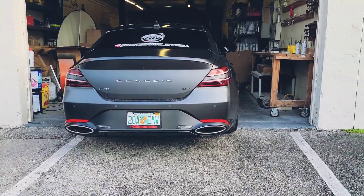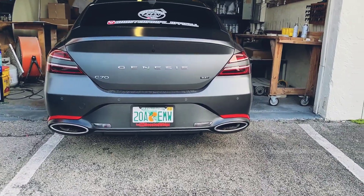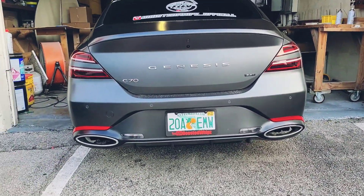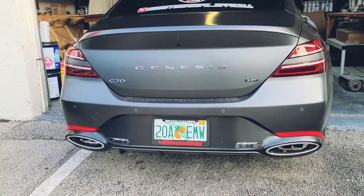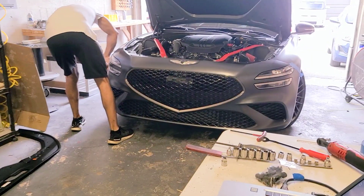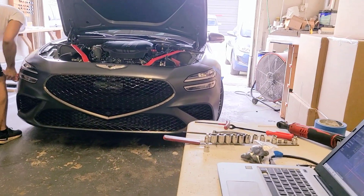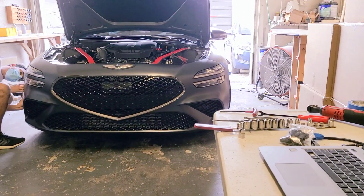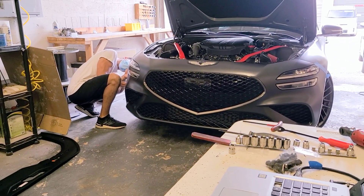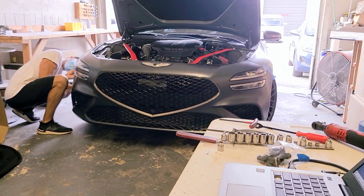Alright guys, we're here at the Velozatek facility. We can't record what's on the back of the car with all the machinery, but they're already getting started. I'm going to position the camera from the front side. They're going to go ahead and remove the bumper first, and then we'll do the 3D scan. Stay tuned for that.